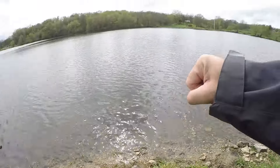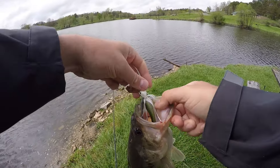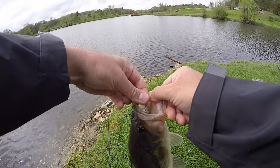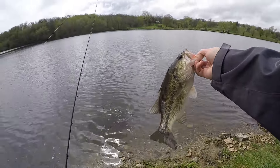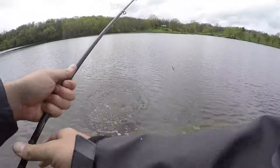How long did I fish the tube there and nothing? Pulled the chatterbait through there a few times and man, he smoked that. Another little pound-and-a-half on it — beat up looking, starting to do their thing. A little chatterbait fish.